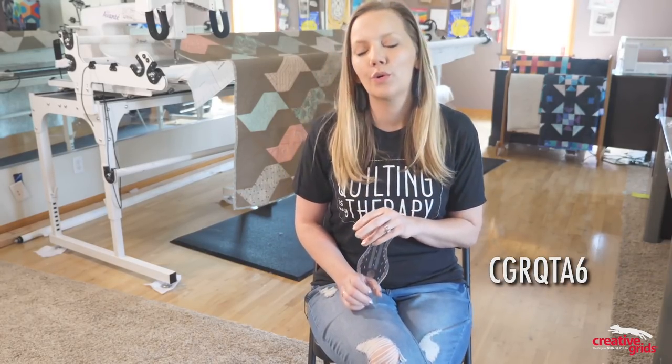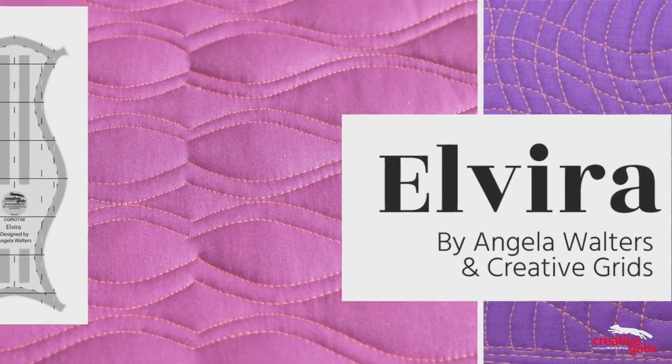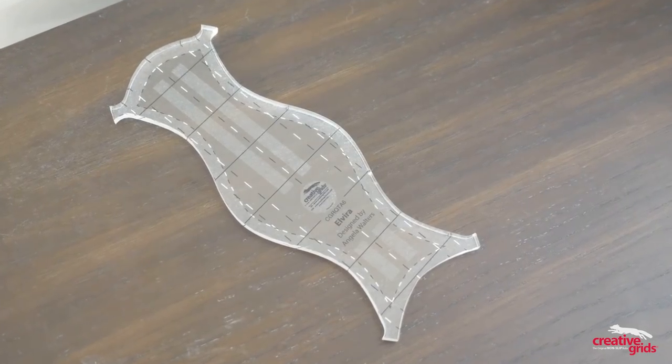I designed Elvira to solve a common frustration that I faced when quilting with rulers, and I think she's going to help you out as well. Hey guys, I'm Angela Walters from Quilting is My Therapy. In this video, I'm going to introduce you to one of my new rulers, Elvira.